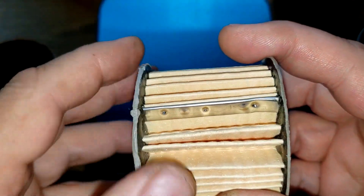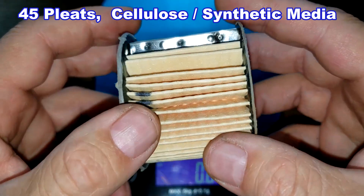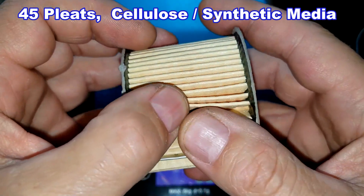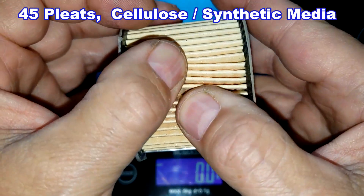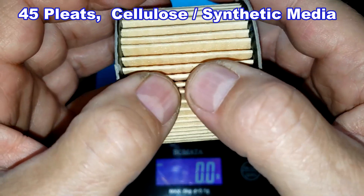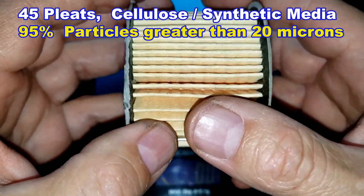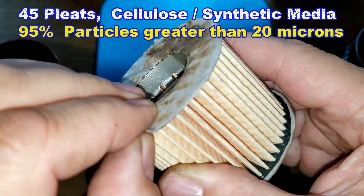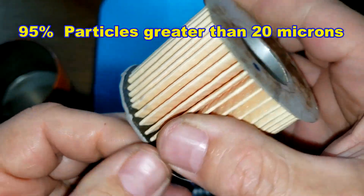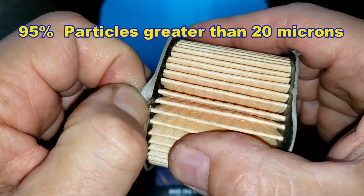Starting with the Fram filter element: it has a metal crimp seam, 45 pleats, and a cellulose synthetic blend media — information from Fram's website. It filters at 95% for particles greater than 20 microns. It has fiber end caps that are glued on securely.